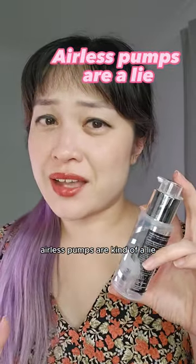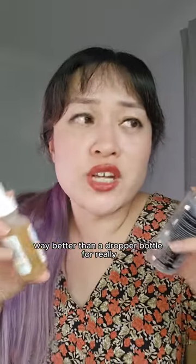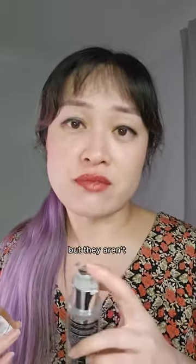Airless pumps are kind of a lie. I really like them, but a lot of people assume they're way better than a dropper bottle for really air-sensitive ingredients like ascorbic acid or vitamin C — but they aren't.